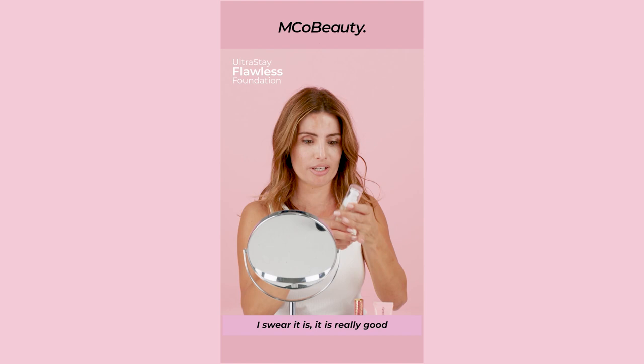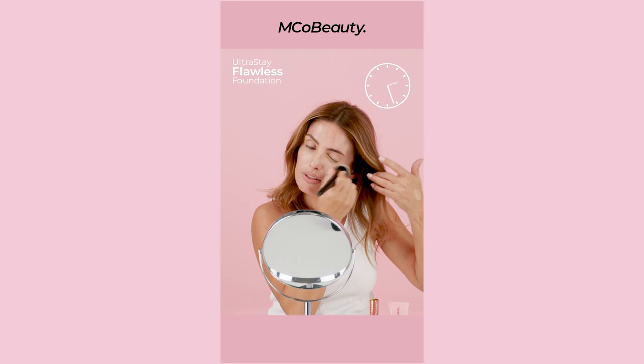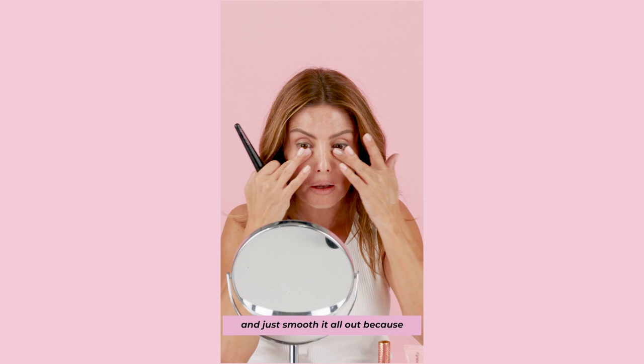First I'm just going to put a little bit on my eye just to get a nice even coverage on your eyelids. And then sometimes I get my fingers and just smooth it all out because I get it everywhere, like in my brows.